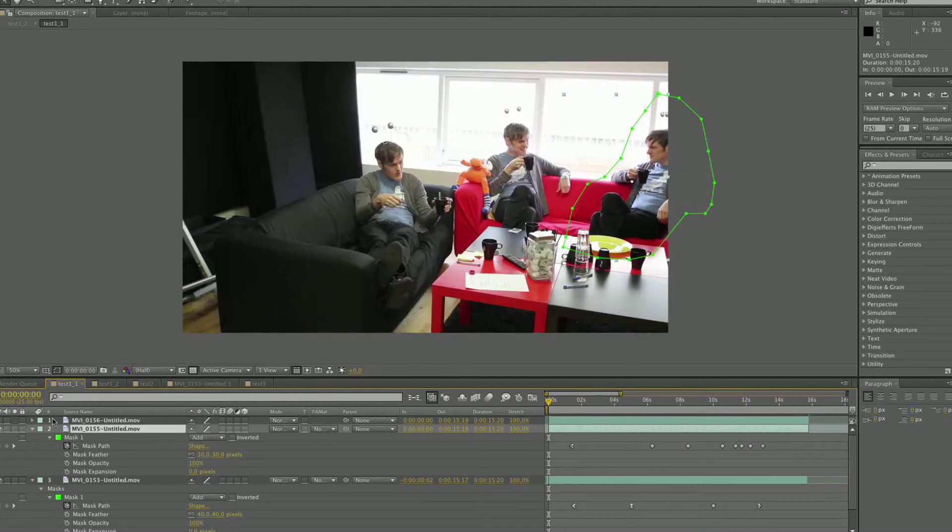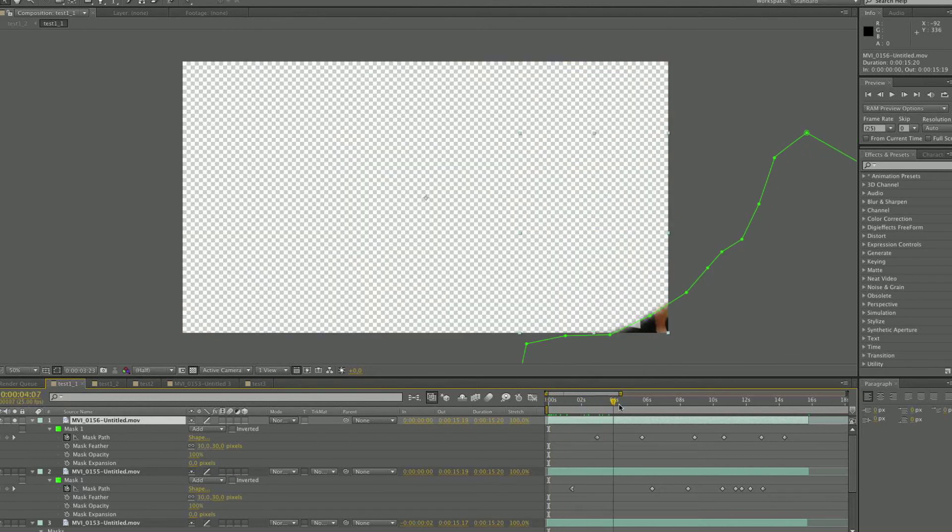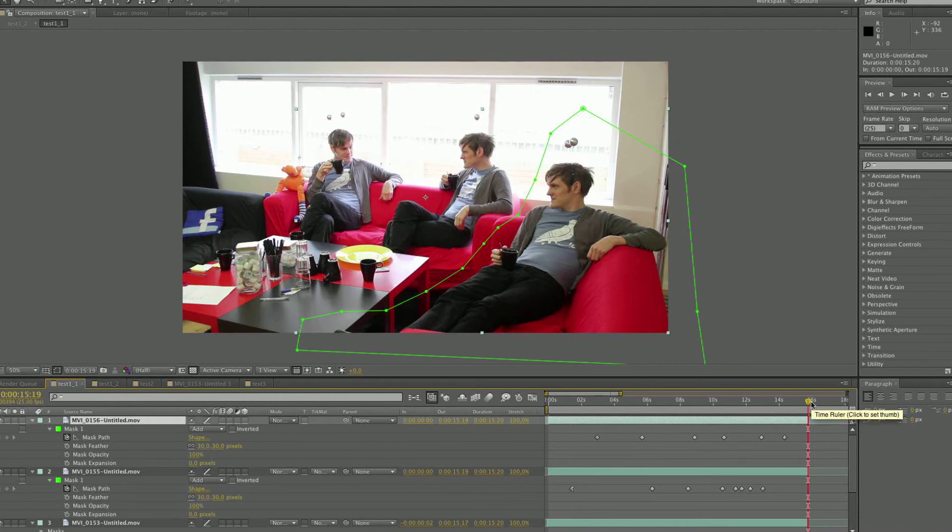As you can see, you don't need to do a lot of keyframing to make it work, so it's a pretty fast workflow. That's all you need to know. We hope this answers all of your questions.